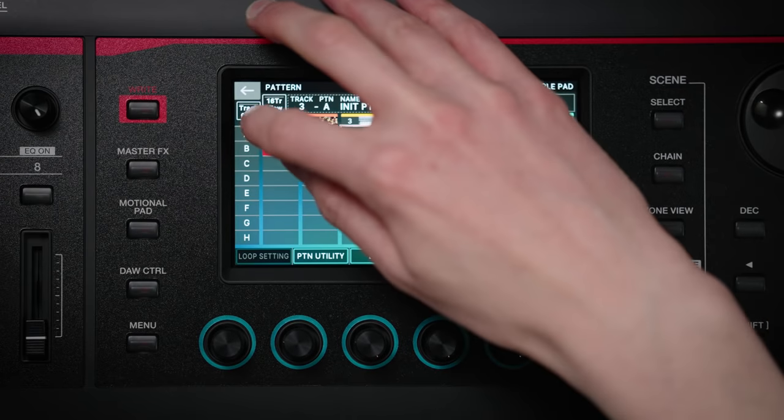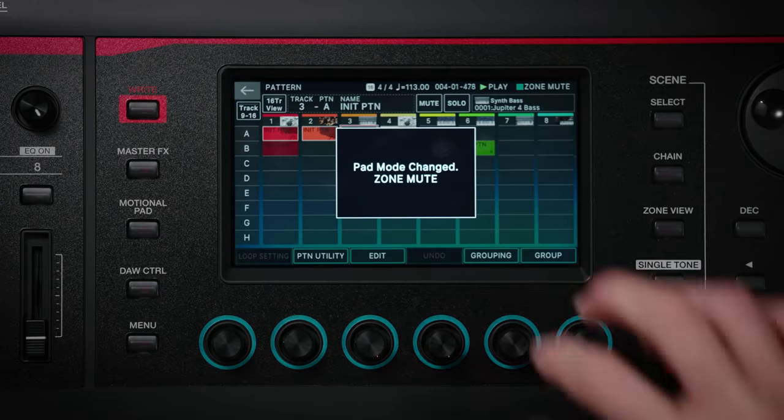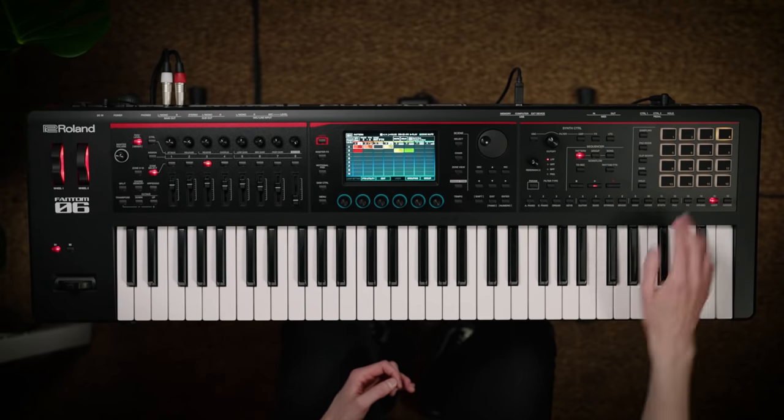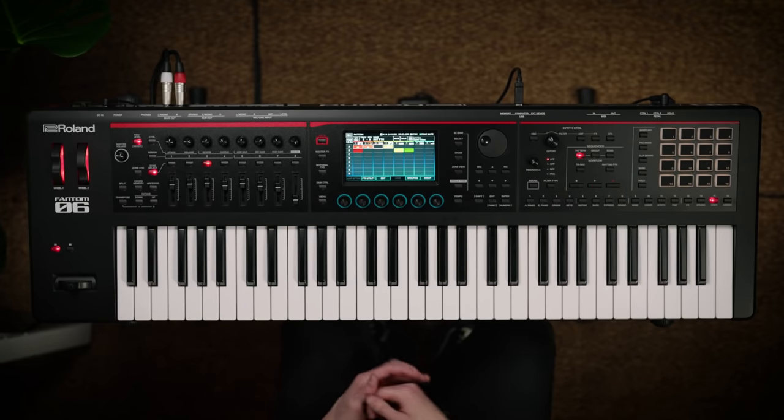As you can see, you can mix and match different clips to find the perfect combination for your track by just selecting them in the touchscreen. Or you can even use the performance pads if you prefer, and you can assign the performance pads to mute zones or solo them during playback, so you can really figure out what's working. I'm just going to start a bunch of clips and then mute a few out to see if it works together as a combination.